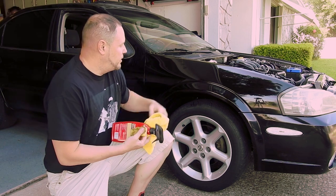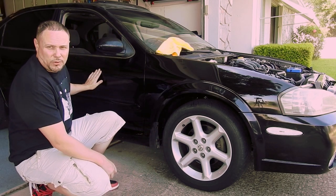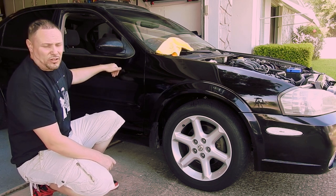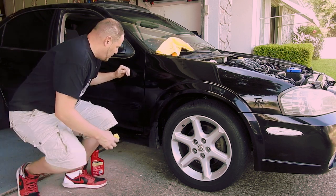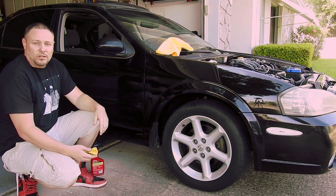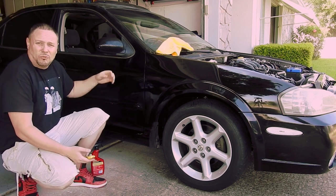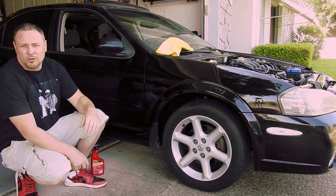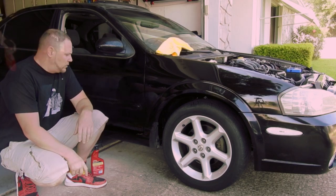Already I can feel a huge difference — this is definitely helping a lot. There's definitely some paint overspray on this. I don't know if the previous owner was just careless painting something next to the car; I don't think somebody would have done this intentionally. Now that we're getting some of that crap off, it's not the best in the world but it's not bad. It's going to take a little work, but we'll bring this paint to the best condition we can.